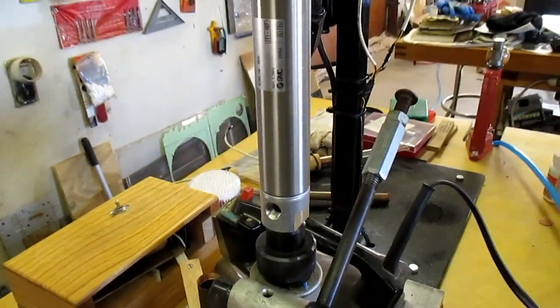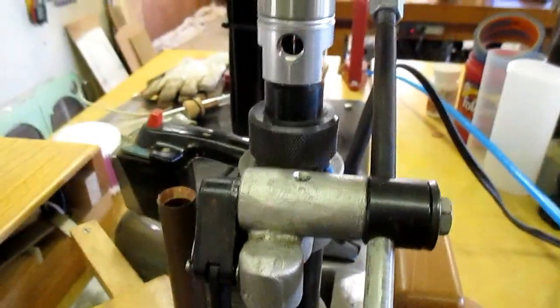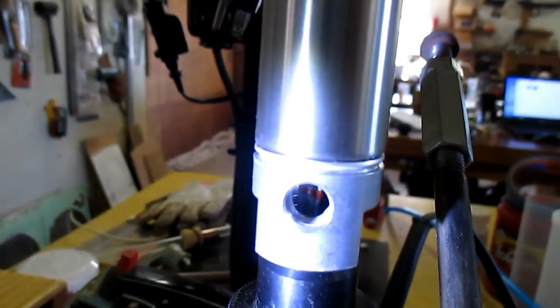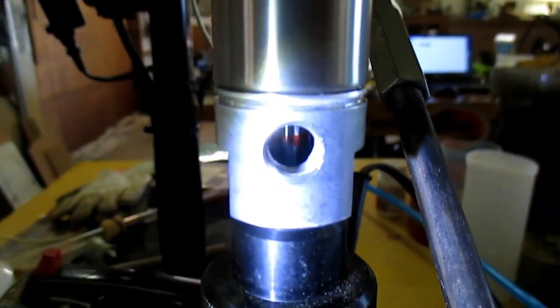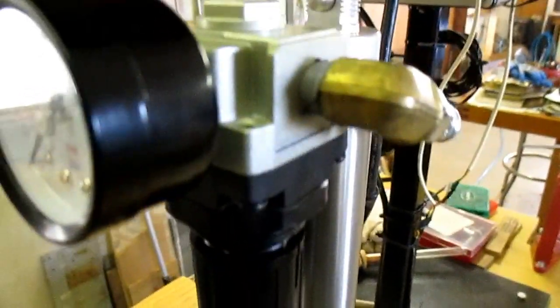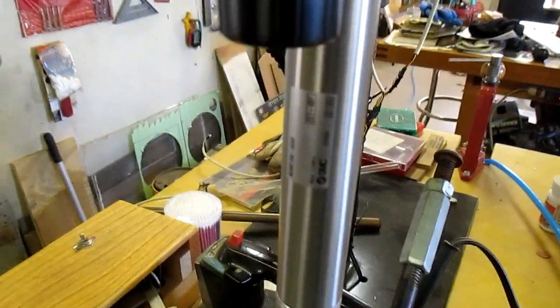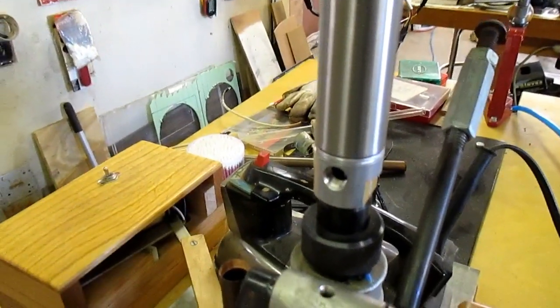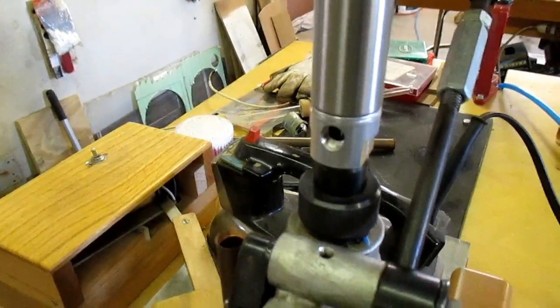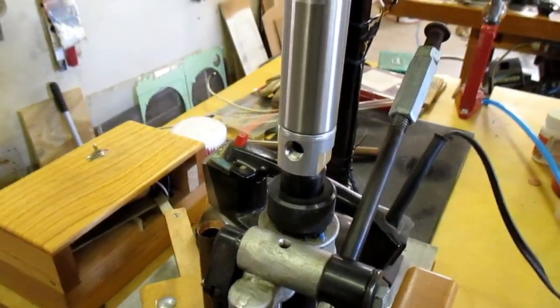I've got the unit hooked up to the Star now. You can see how it's in line with everything. Right now the piston is all the way up — I put a red mark for that position so I know it's good to go. I left a couple of tubes off the feeder because I have to remove them when taking this on and off. With the shaft fully extended I can't get the unit out. I did test it once and it worked well.